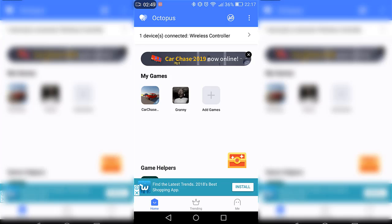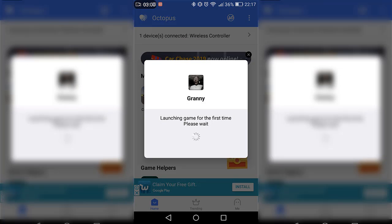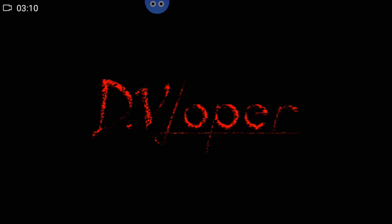Now what you want to do is open the game through this app. Don't close Octopus and don't go open the app directly — just click on the game here in the app. If you have Fortnite, click on Fortnite. It says 'launching the game for the first time' — just wait and it should open.